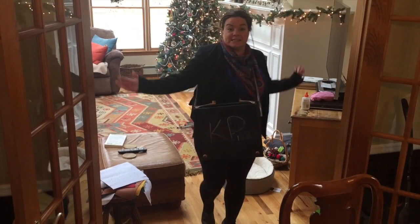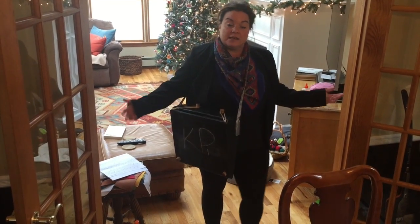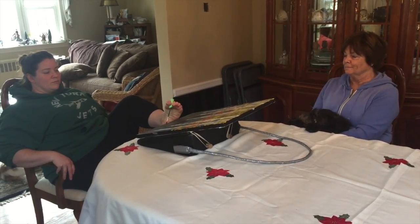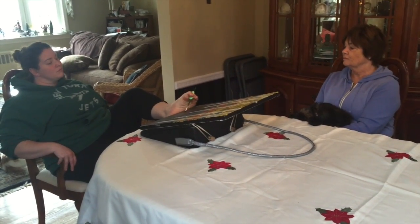My favorite part about the easel is how easy it is to carry — the strap goes right over your chest and you can bring it outside. The ease of mobility invites social participation while engaging in your meaningful activity of painting.